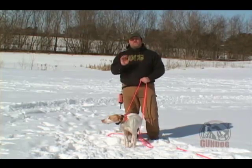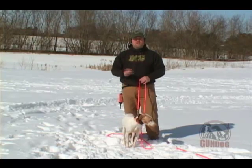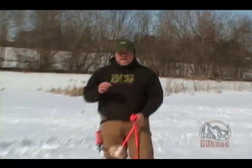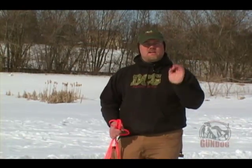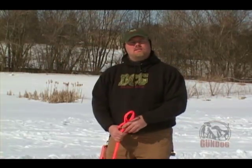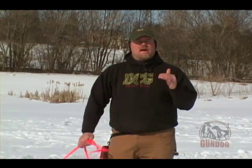We want to teach these dogs to turn off the pressure. The pressure in this case is going to be the low level stimulation. Notice I'll say low level throughout the video, but every dog is different. Every dog has a different means and a different way of dealing with and associating pressure and stimulation. This particular dog we may find out is on a level one or a level two. We will find out a different dog — and we're going to bring another dog out in a minute — is on a three or four. By starting at the bottom, meaning one, the lowest setting, we're going to give ourselves the opportunity to see how the dog responds and reacts.